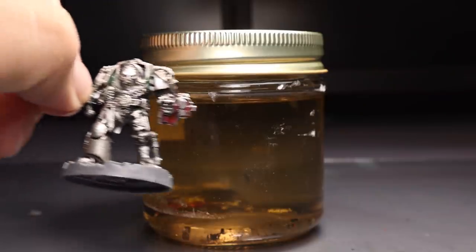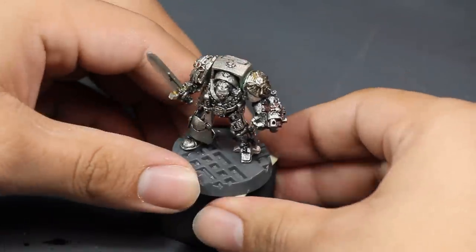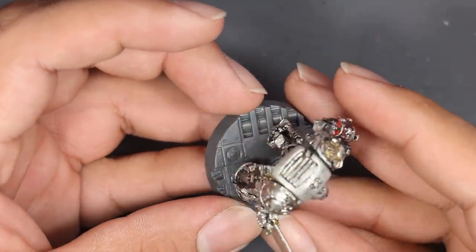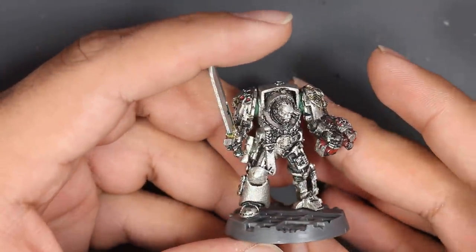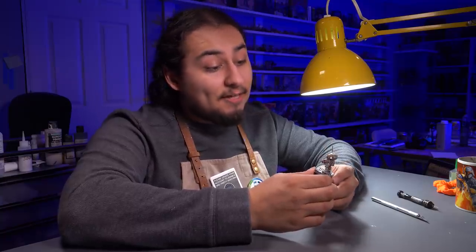I took my Inquisitor out of his bath and placed him on a paint handle — it was time to paint. This is why I don't like stripping models. I got off about 98% of the paint, but that last 2% is going to haunt me. But somehow I'll manage. On this guy I'm going to be trying out a whole bunch of true metallic metal.